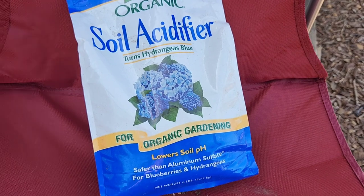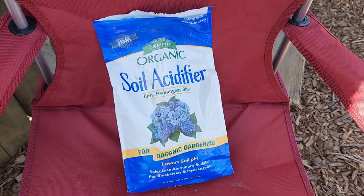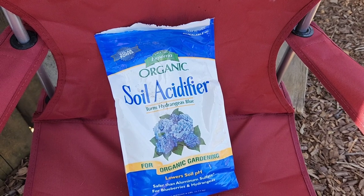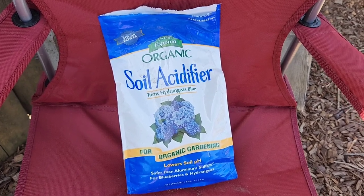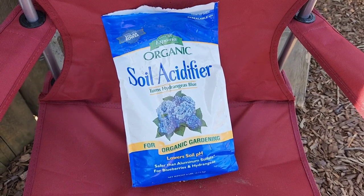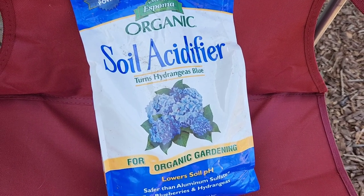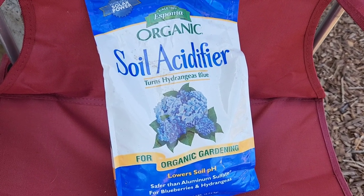I don't have any coffee grounds available to add to the soil. Now, coffee grounds will acidify your soil — however, a lot of people don't know that you need to add the coffee grounds before they're used. If you use them and then add them, they're not acidifying your soil. They're certainly helping add organic material and the earthworms will appreciate it, you'll be building good soil, but they're not acidifying it unless they're unused. And I don't have any unused coffee grounds I want to give up, so I'm going to add some of this Espoma acidifier to the soil.